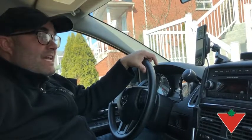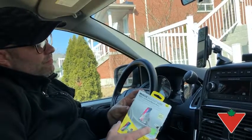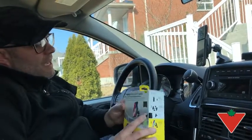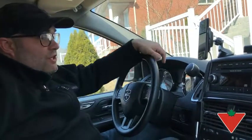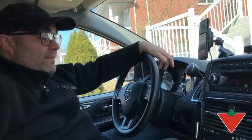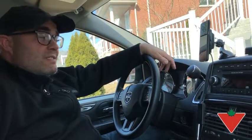Hey guys, Tim here, and today I'm reviewing the Magic Mount Wireless Charger for your car by Skosh. I gotta be honest, when I first got this, I was a little bit skeptical about the wireless charging part of it. But I've really been won over by the last couple of weeks as I've been trying this out.